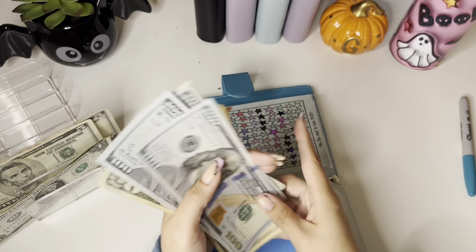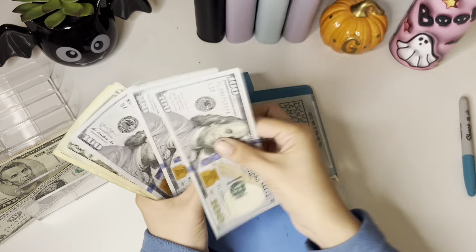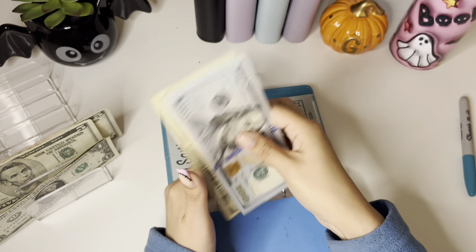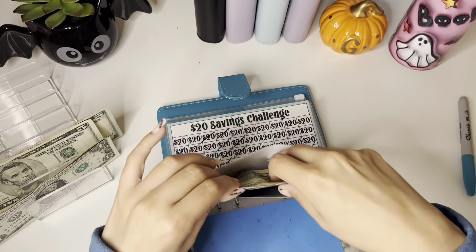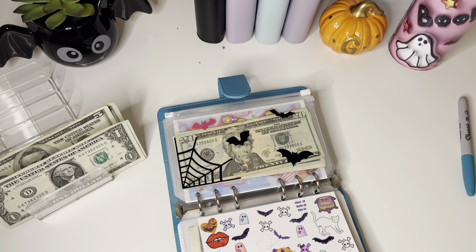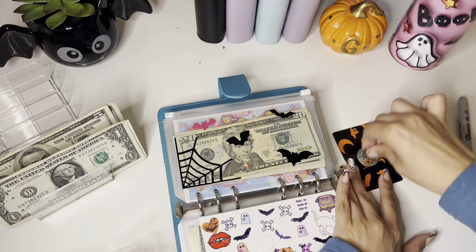Now I have $500 in the bank, plus cash counting up: $100, $200, $300, $320, $340 — wait — $500 in the bank, then $600, $700, $800, $820, $840, $860, $880, $890 dollars, I think. And then I have $5, $10, $11, $12. Let's go to this Halloween tracker and see how much we can scratch off — I got a 5, very nice. Five is a bat.